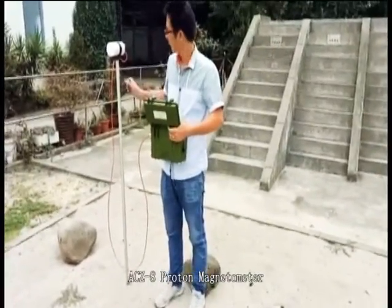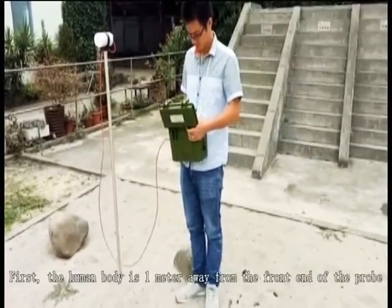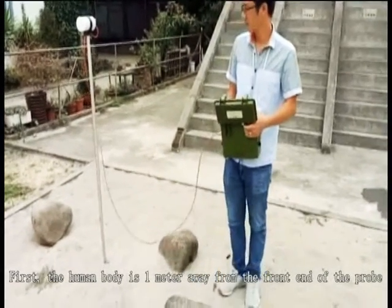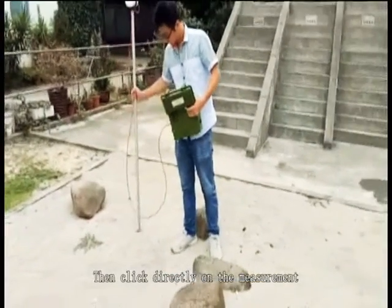AC Z8 Proton Magnetometer measurements video in the field. First, the human body is 1 meter away from the front end of the probe. Then, click directly on the measurement.